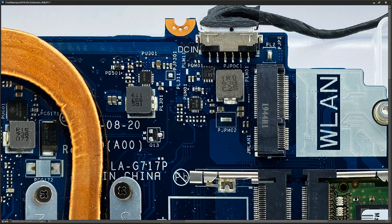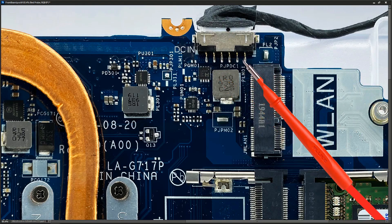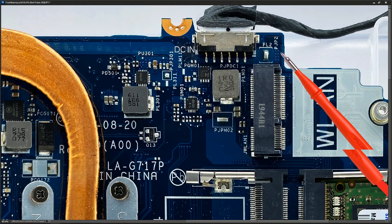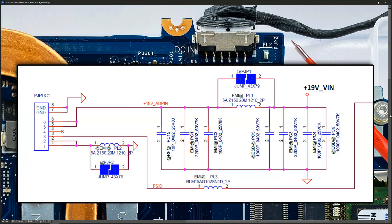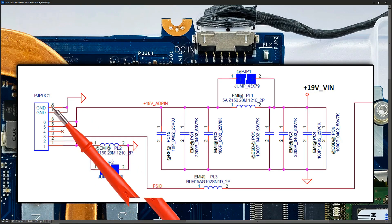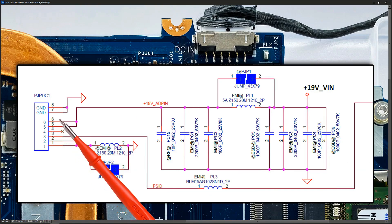The board on that model of laptop is an LA-G717P — here it is right here, LA-G717P. We can see that our DC power jack comes in here. We have six pins that connect to the board. If we check out the schematic — and we're fortunate to have a schematic for this model — we can see that we have six main pins and then two ground pins, which are the two pins here and here, and then pins one through six.